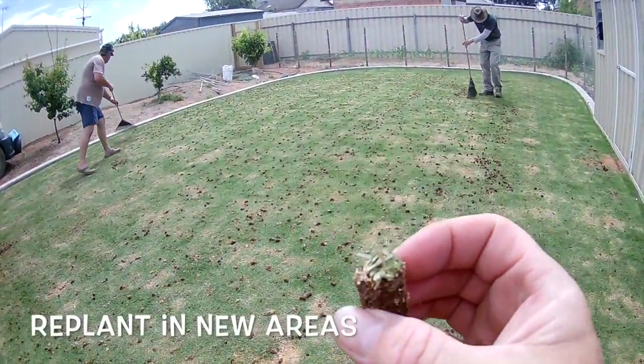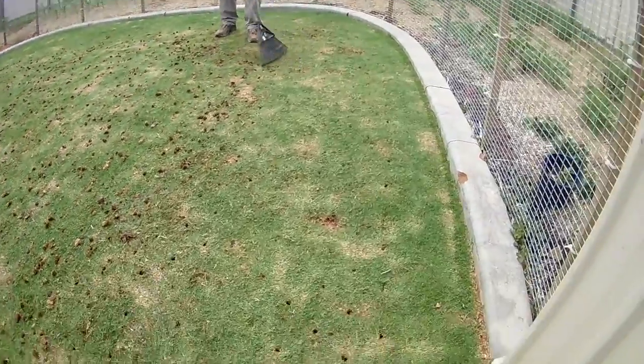This is what comes out — it's called a stolon, which can be replanted. Sweep those up and put them in a bucket.